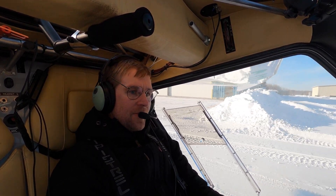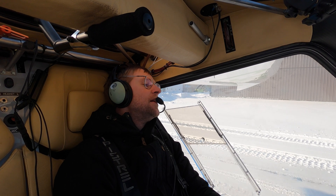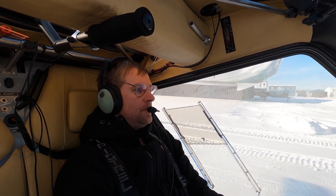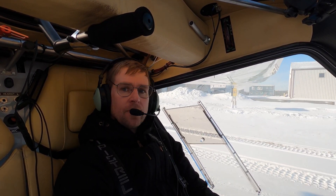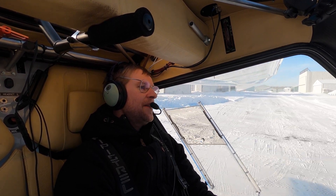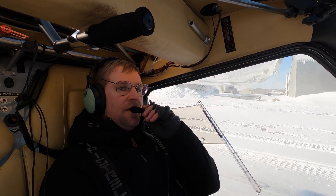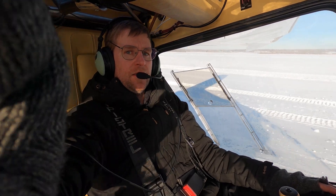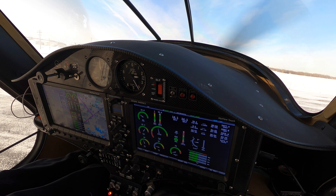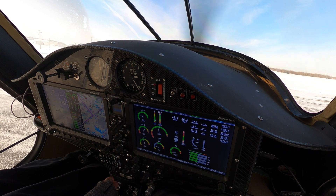Welcome aboard to Bravo Charlie Delta Zulu, going for a flight to Cooking Lake doing some survey work. I use the Tanis preheater system to heat the engine — it's plugged into a smart switch so I can turn it on and off any time I want. I have it on a schedule; I fly every Friday so it just turns on automatically. Let's do a run-up and take off. I've got the 912 IS engine — you go up to 3200 RPM and check to make sure the engine keeps running after you switch off Lane A, then switch off Lane B.